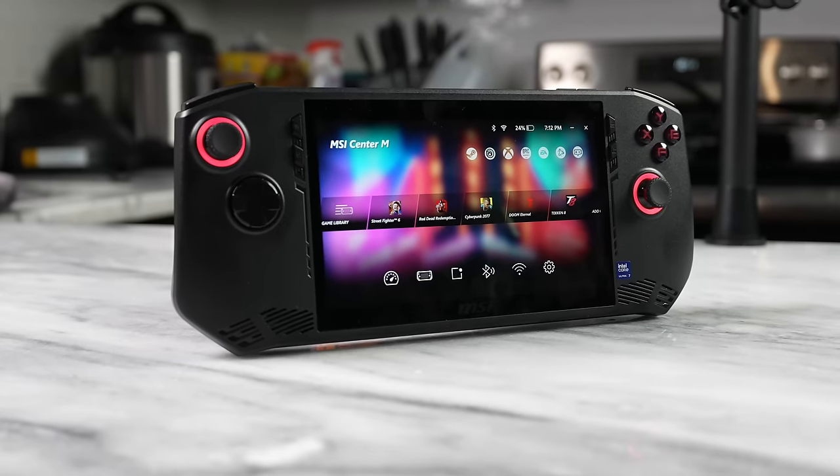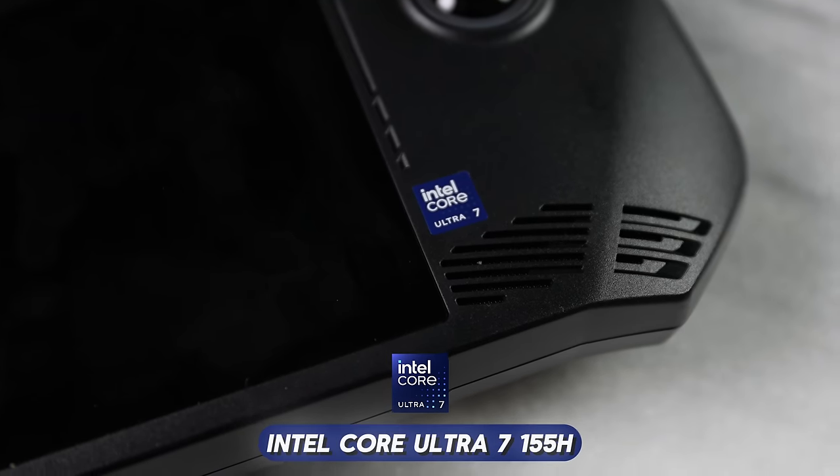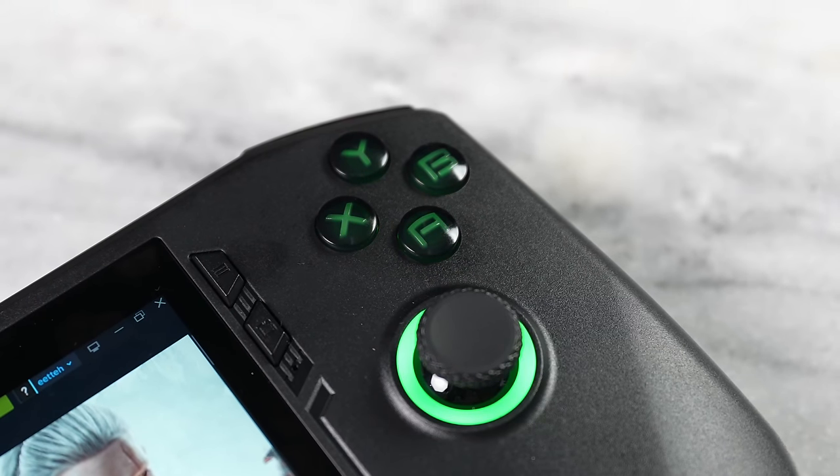The MSI Claw is one of the first Intel Core Ultra based portable PC gaming handhelds, powered by the Intel Core Ultra 7 155H. We've seen that processor handle gaming on a lot of thinner, lighter devices like the ASUS ZenBook Duo, but never in something this small and this compact.